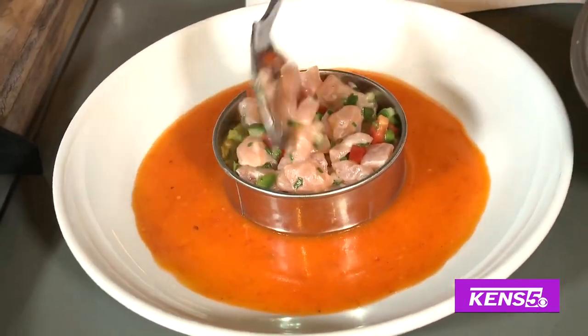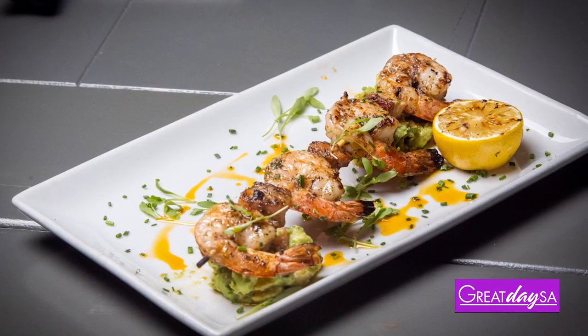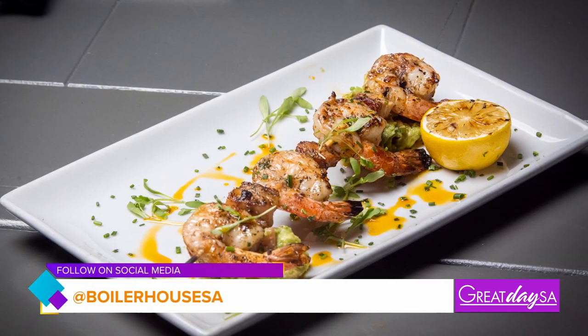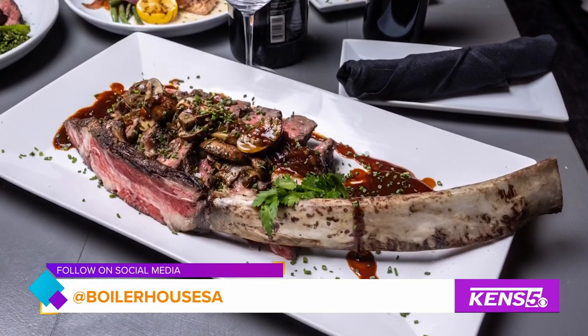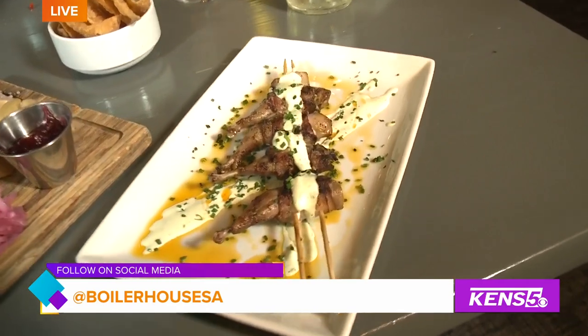One of our most popular dishes is the quail poppers. Those are quail legs from Lockhart, Texas — inside we have pickled jalapeño wrapped in bacon, and we hit it with a spicy green goddess dressing, kind of a jalapeño-cilantro spicy ranch thing going on.